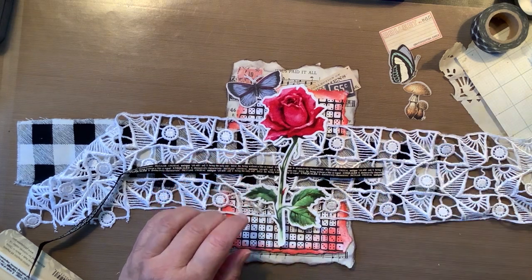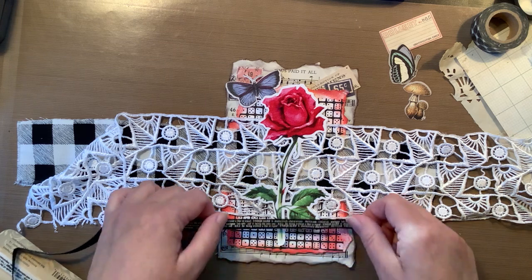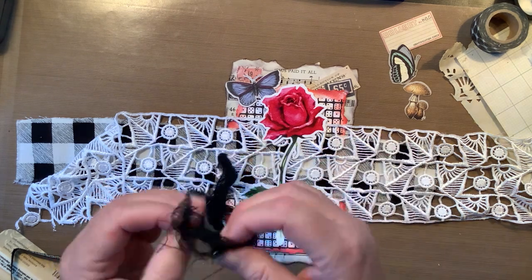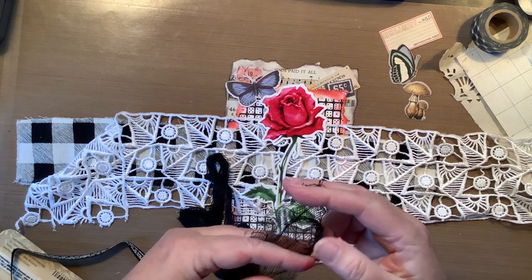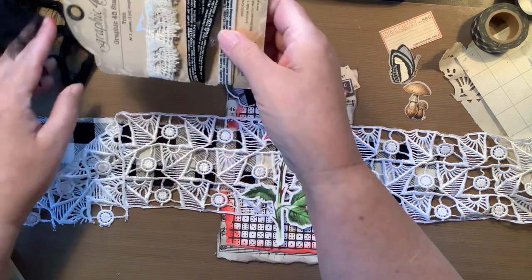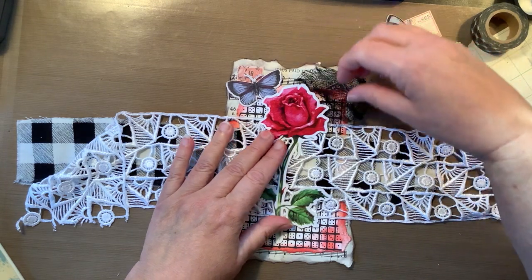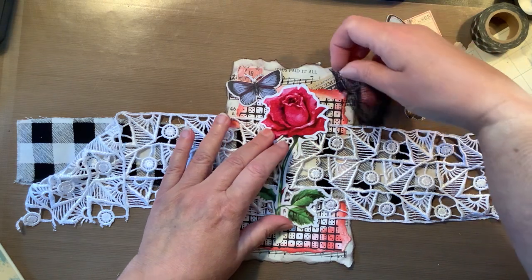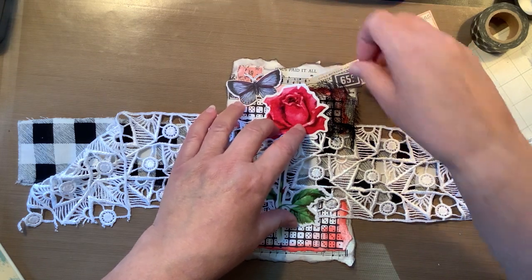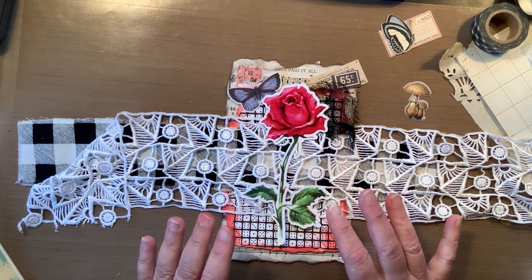I do have to be careful on how dimensional I make this. I really like that. I do have a little piece of this black mesh — let me cut a piece of this off because that might be fun to add. I feel like I have a process of elimination here, so we're doing good. This could actually go up here like that. I like that.